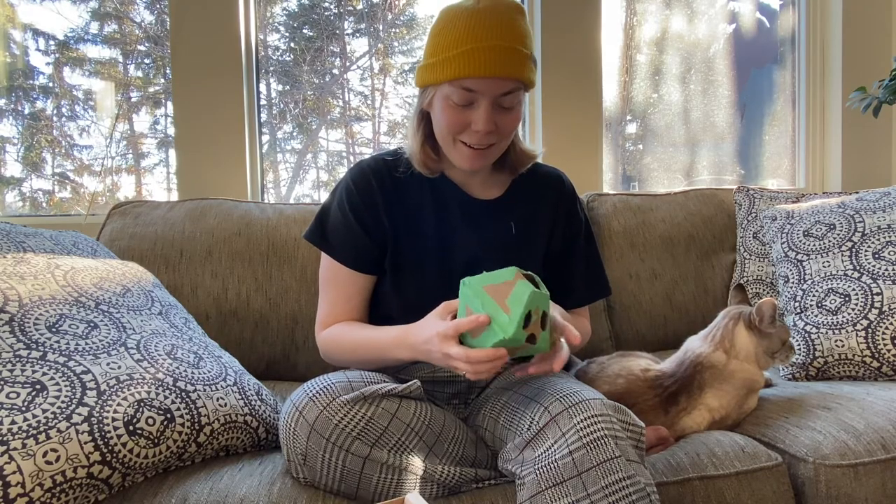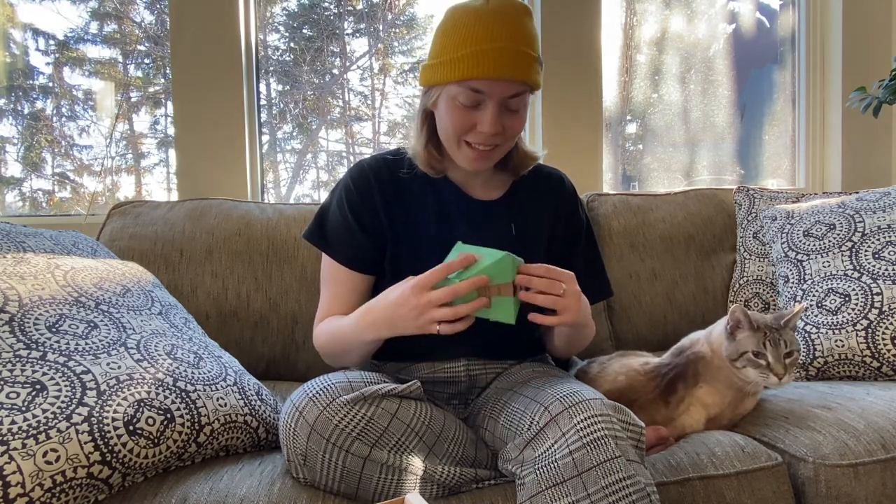This is fun. I forgot that crafting and art can be fun. I love doing stuff like this.